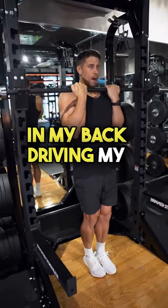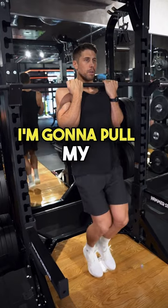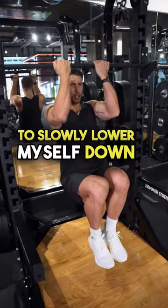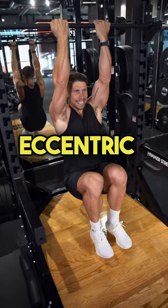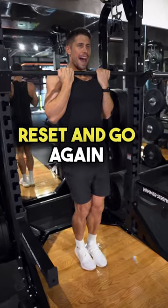Create some tension in my back, driving my elbows down. While I hold that position, I'm going to pull my knees up, then take about four seconds to slowly lower myself down in that eccentric. From there, just simply stand up, reset, and go again.